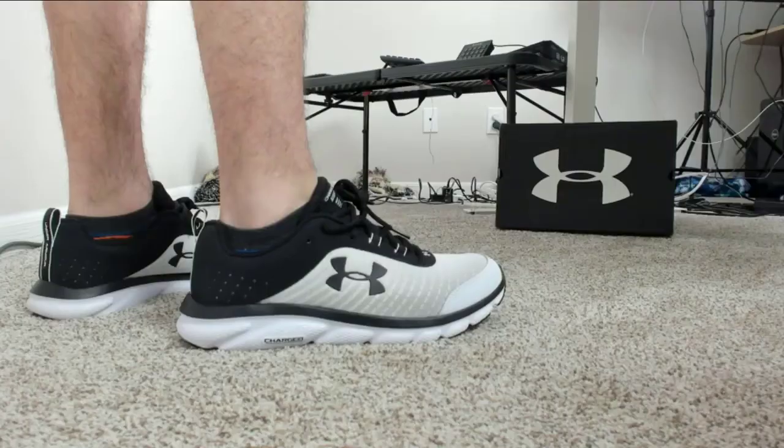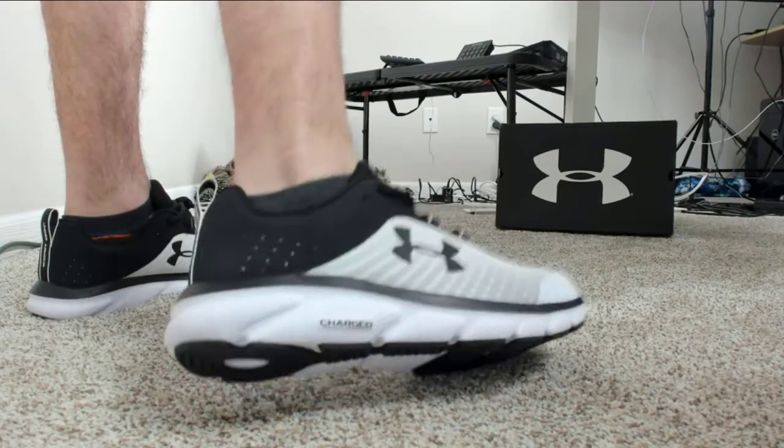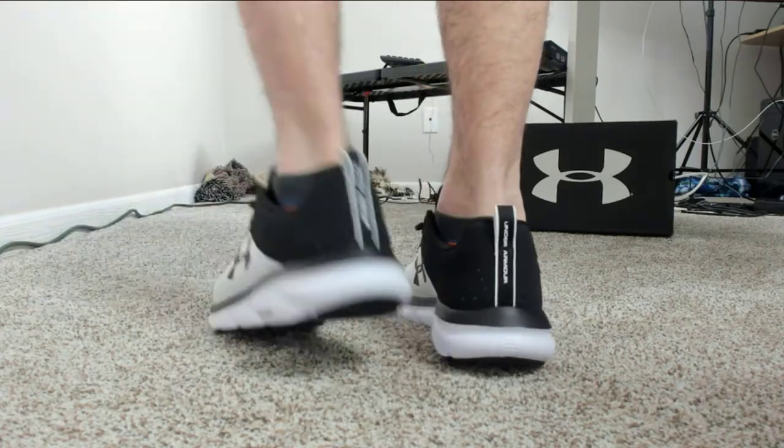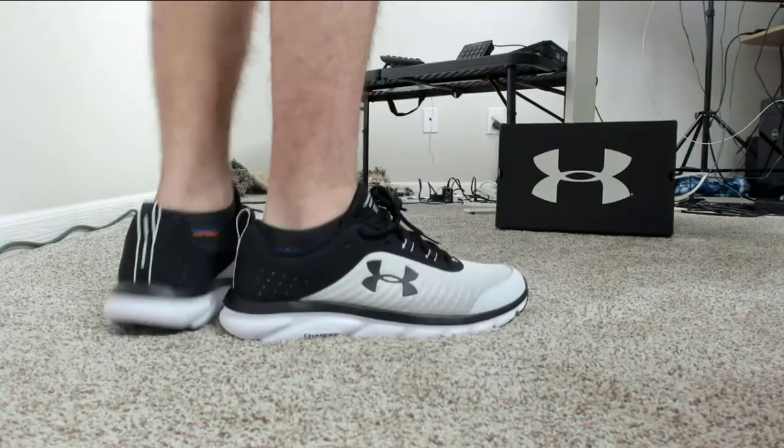Now let's go ahead, let's try them on and see how they fit. So now I'm back with the shoes on and the foot cam fired up. Take a look — what do you think? Very, very comfortable. Great fit. Size 11 in men's. Very happy with the size.